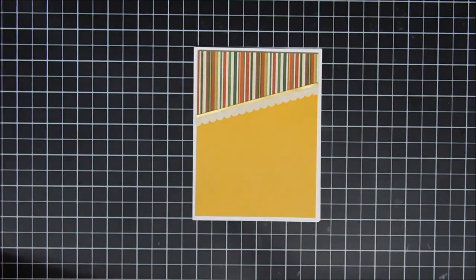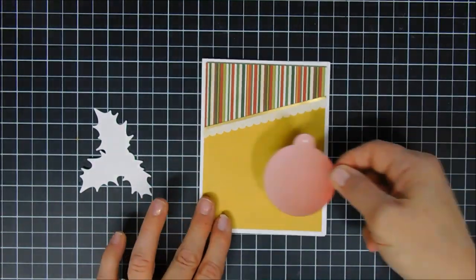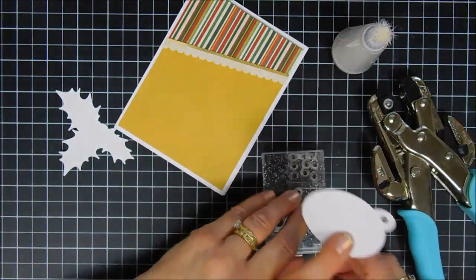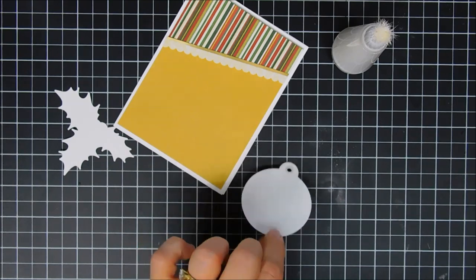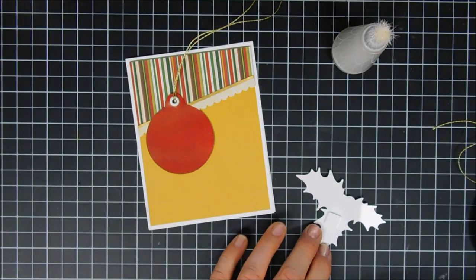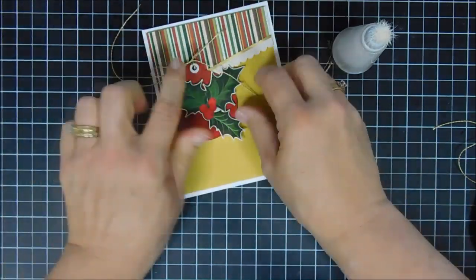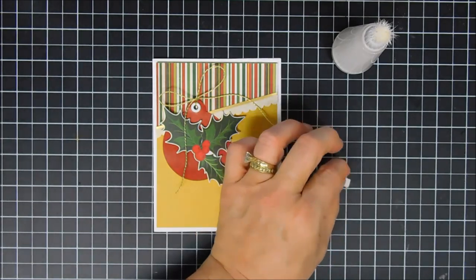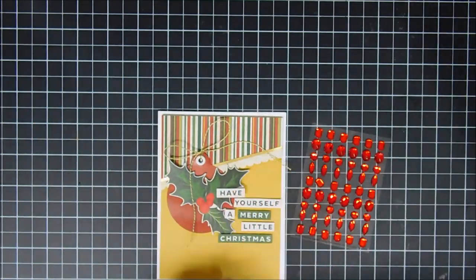Once the scalloped panel is placed at the very top, I add my little Christmas bulb. The hole in the bulb doesn't pop out, so I use my Crop-A-Dile to punch a hole and add a white eyelet. Since I have gold trim right above my scalloped edge, I bring in some gold twine and loop it through. I add the holly leaves with berries, popped up with foam tape, then tie my bow — I like tying the bow after it's secured, it's easier. I trim the tails and add the sentiment stickers 'Have Yourself a Merry Little Christmas,' popping each one up for dimension.